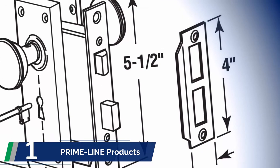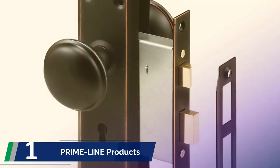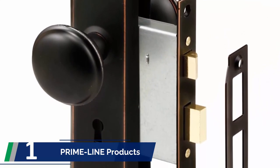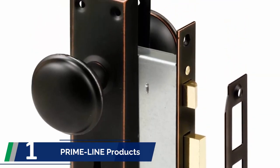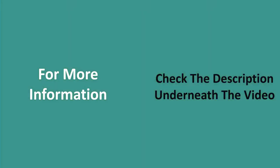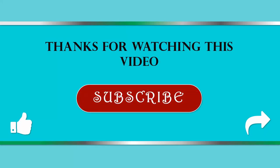Installing the lock is so simple that you can even do it yourself using the right tools. It comes with a steel case that you can directly attach to the door pocket for hassle-free installation. The interesting thing is you can install the lock for both left-hand and right-hand use, which is not common in most locks. For more information, check out the description underneath the video. If you found this video helpful, don't forget to like, share, and subscribe to our channel.